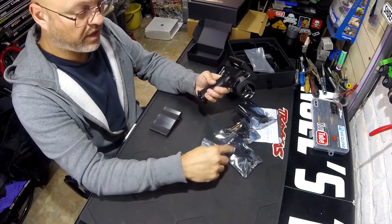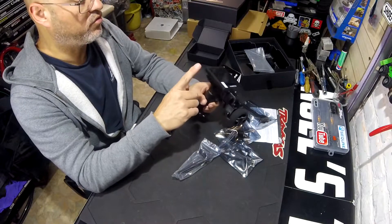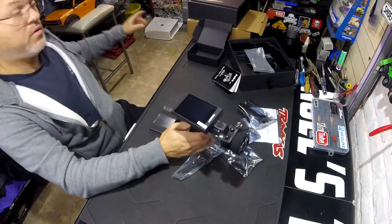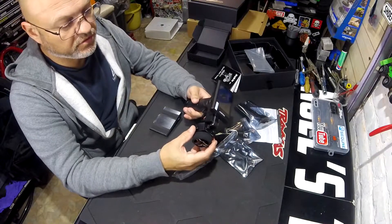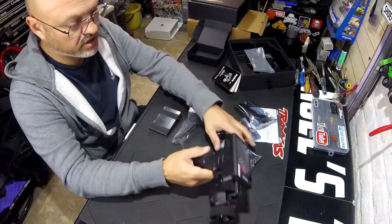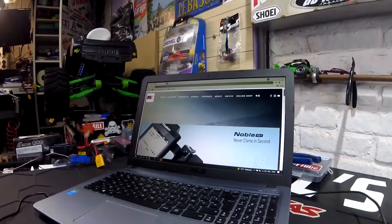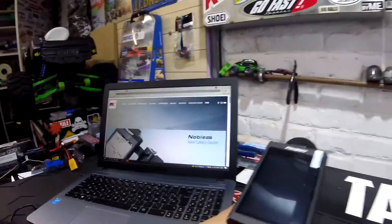I also ordered an 8-channel receiver for this one because you can upgrade it to 8-channel, and that's for my Bronco — my Traxxas TRX4. So I'm going to charge it and do all the setup, then I'll get back to you. We're going to update the firmware because this is an older version.